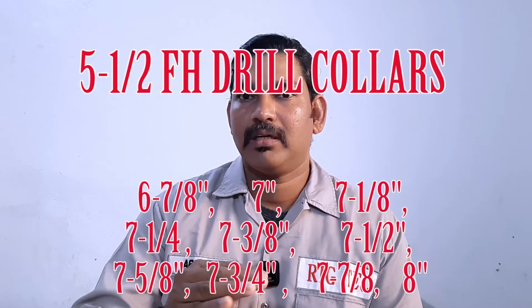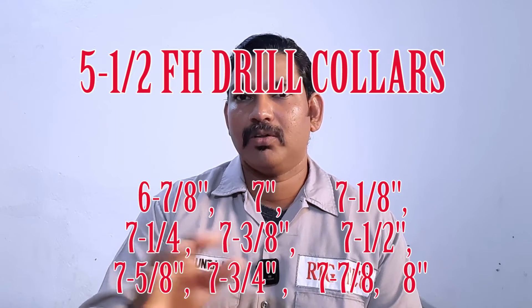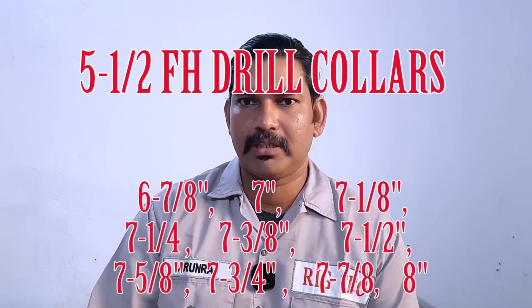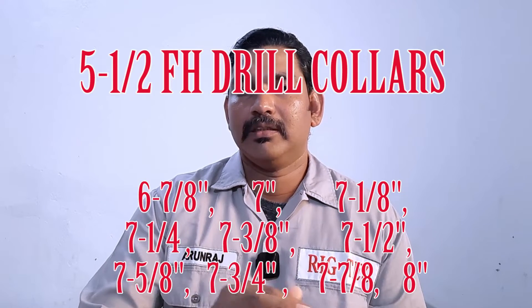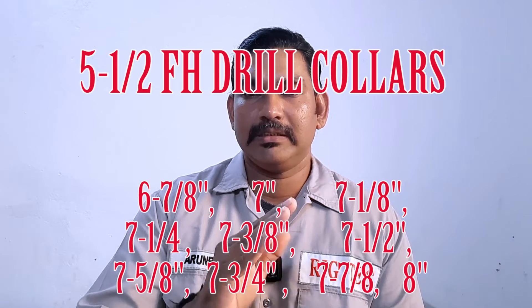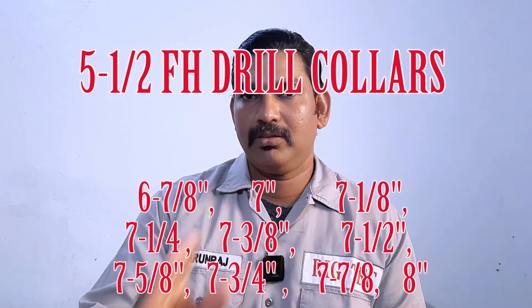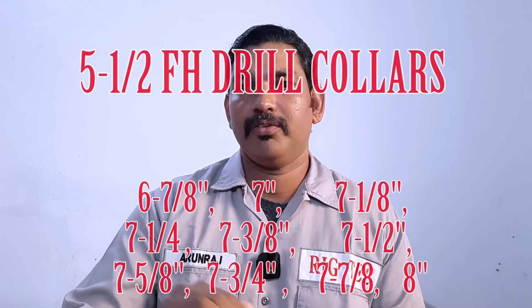Next is drill collar: 6⅞ inch, 7 inch, up to 8 inch — including 7¼ and 7½. All these drill collars come with 5½ FH connection. It's not compulsory, but we can see in the industry that 6⅞, 7 inch, up to 8 inch drill collars are furnished with 5½ FH connections.